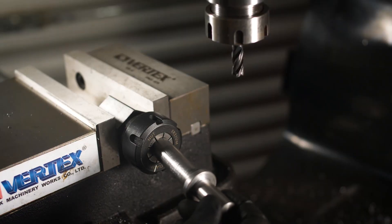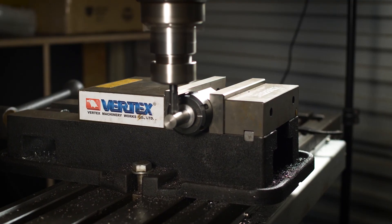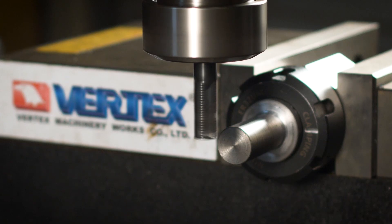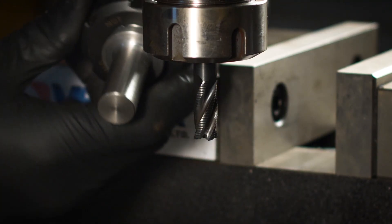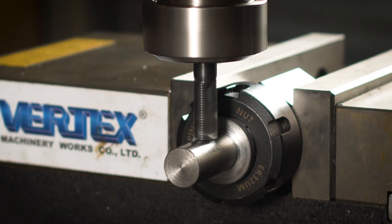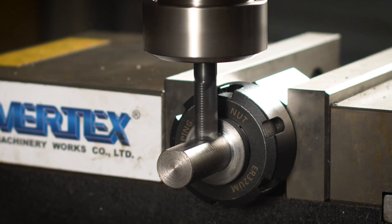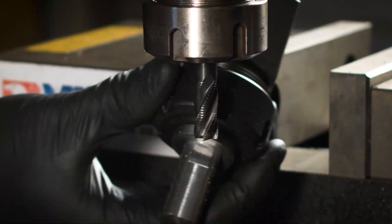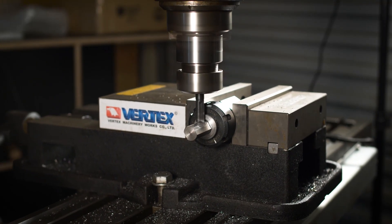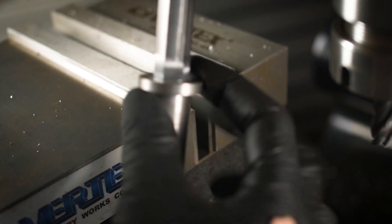I then took the part to the mill and placed it in a hex collet block. I intend to hold this tool in a drill chuck so I'll cut a hexagon to make sure it can't slip. My usual approach is to cut two opposing faces, measure this, and then adjust my cut depth to ensure I've got the correct size. I repeated this process for all six faces and this part is now starting to look rather hex-y.